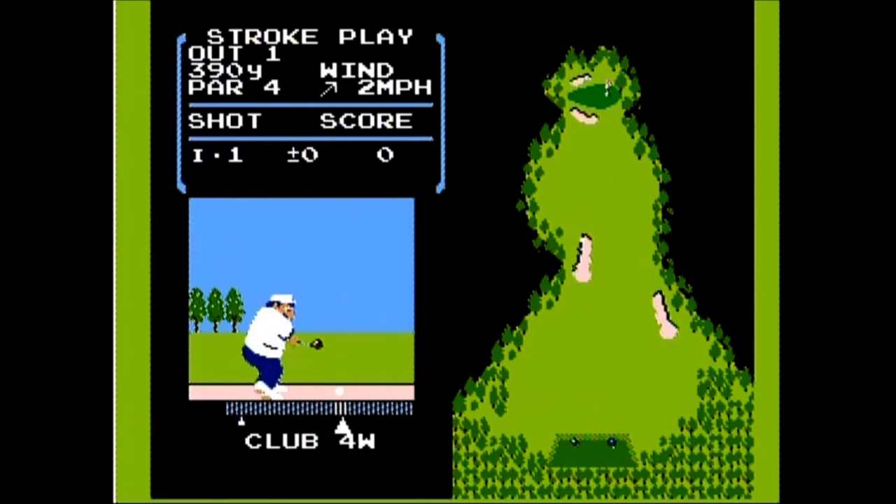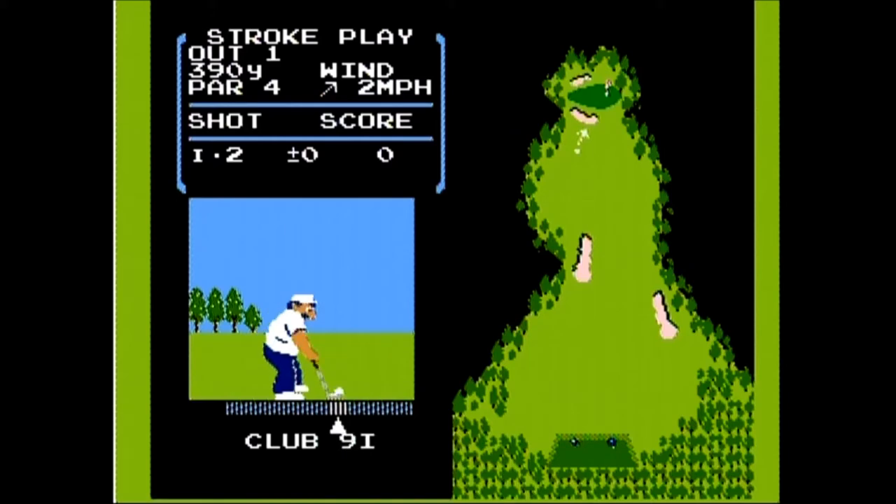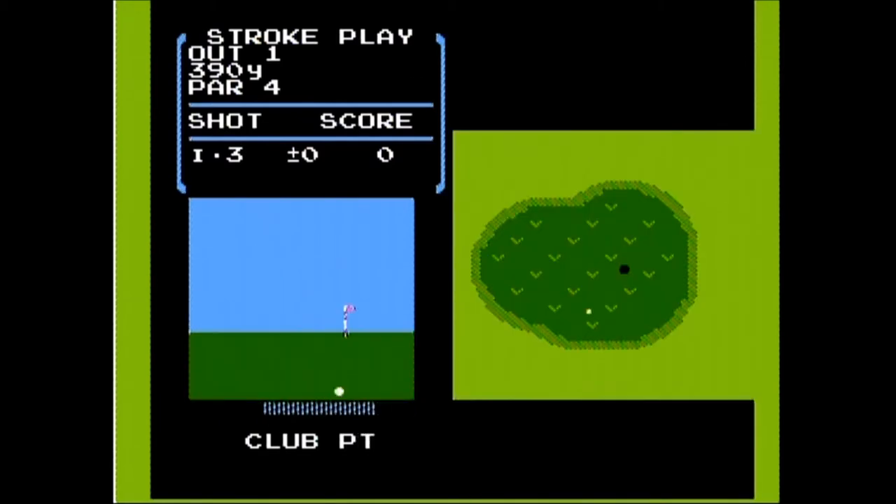Before you hit the ball, you can press up and down on the D-pad to select from a full range of golf clubs. You can also press left and right to adjust your aim. However, your selected angles are limited, so you may have to hook or slice to get it to go where you want.